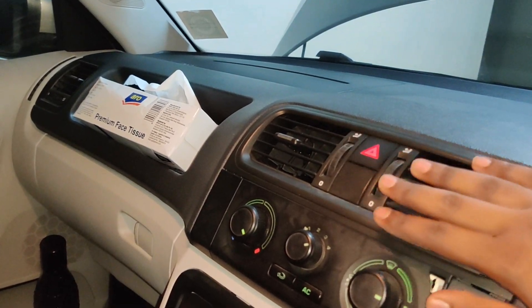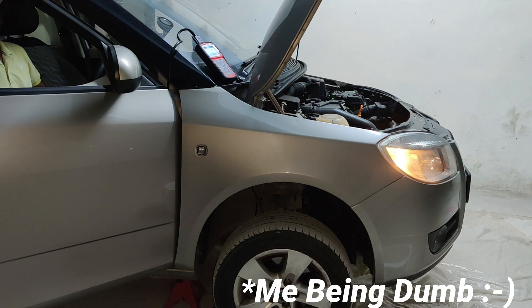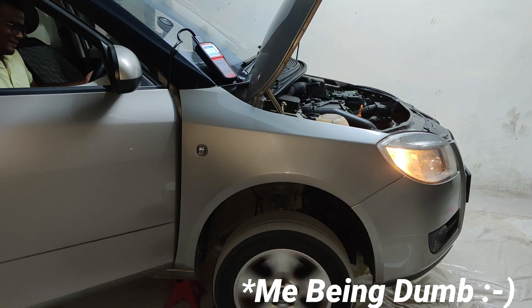If heat is coming out of the heater, that means that your car is getting heated and cooled properly. Now let's move the car — since we can't go for a drive during this period, let's just put the car on the steering wheel and see what happens.